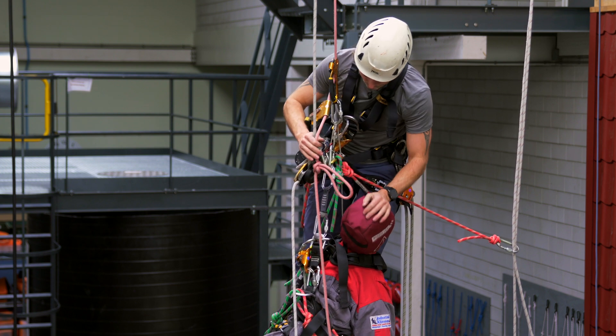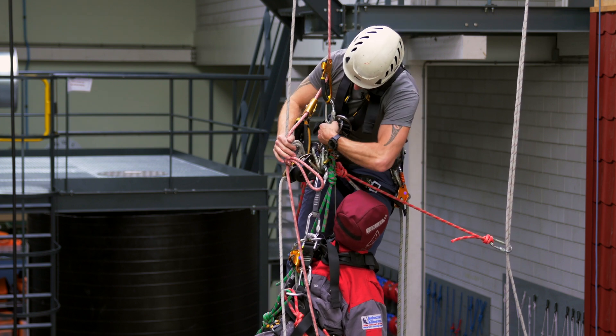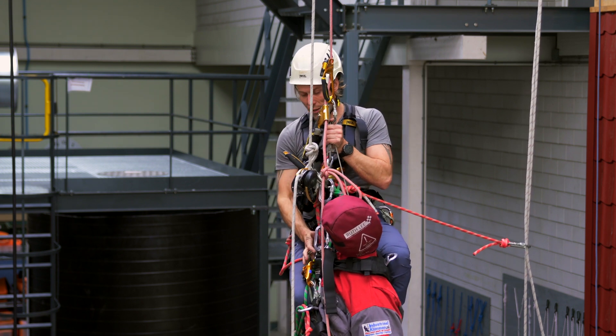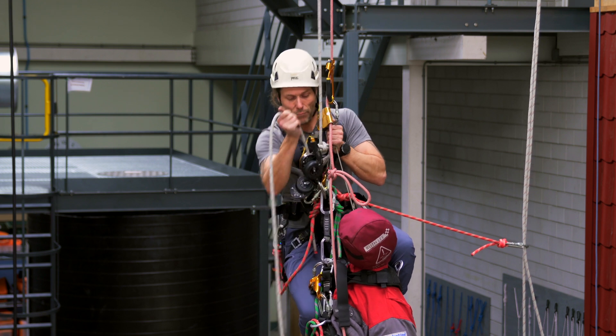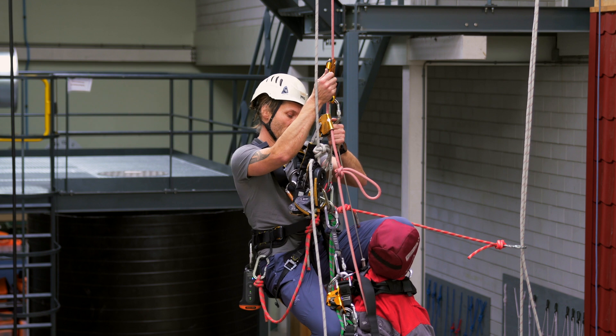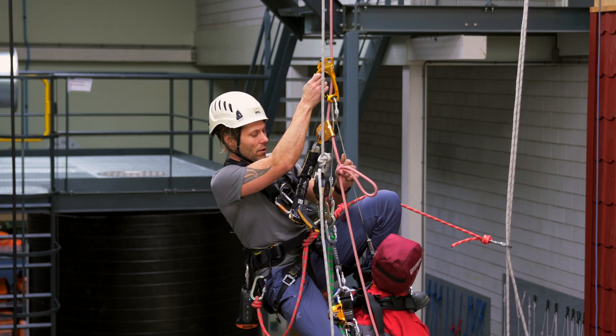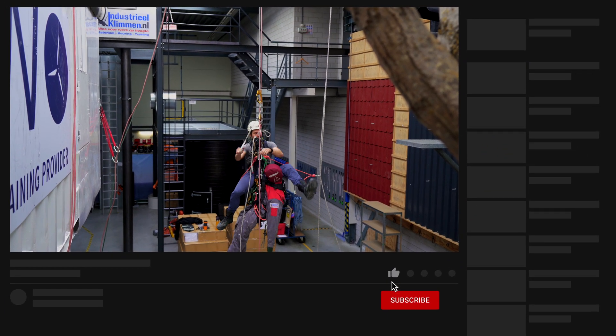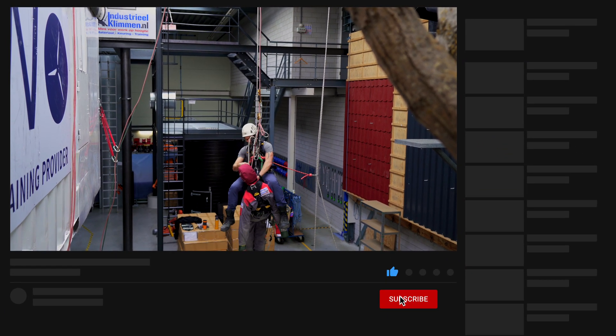I'm going to sit down slowly and pinch the rope right here. Release slowly, pull in a bit of slack, release slowly. It's going to be a big drop — it's a good thing I'm flexible. And here we go. We have passed the knot.